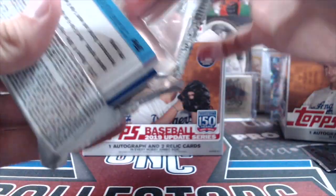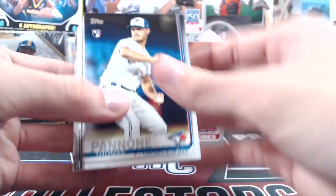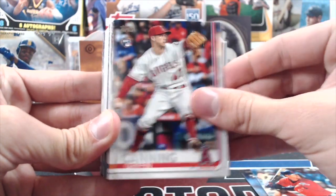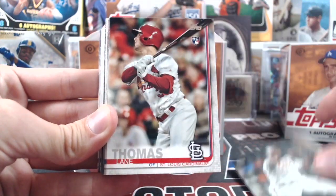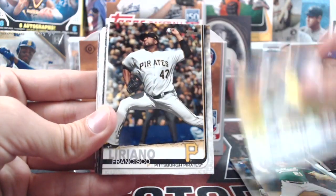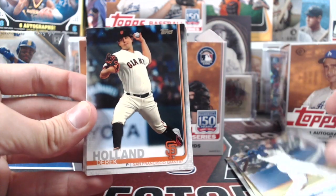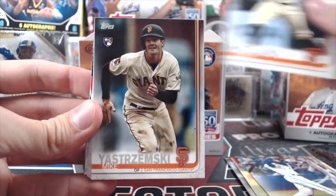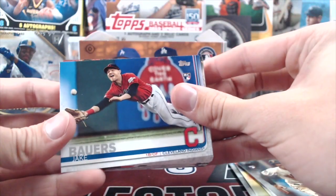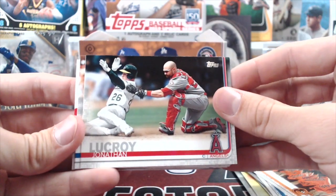This is a 300-card set and of course you're chasing rookies. The rookie checklist isn't as strong as hoped — no Yordan Alvarez — but you have Michael Chavis, Yaz Kremski from the Giants, Kavan Biggio for the Blue Jays, and a whole bunch of other rookies. There's a nice one right there — Jake Bowers, he's not a bad player — and Nunez with a cool picture.